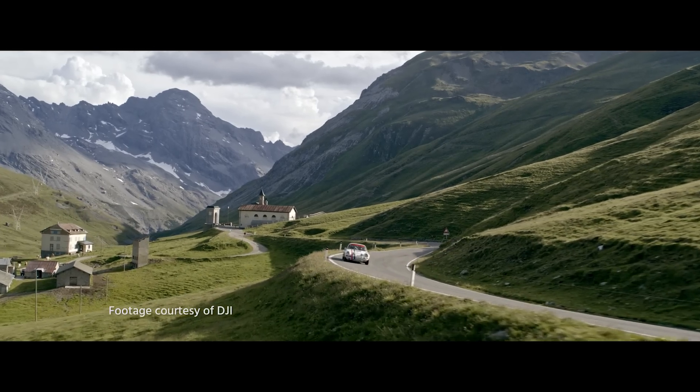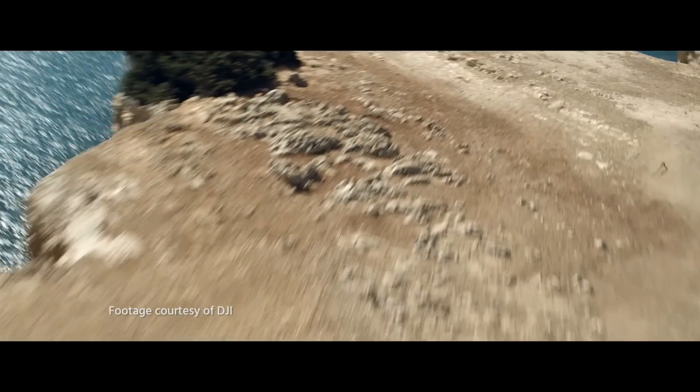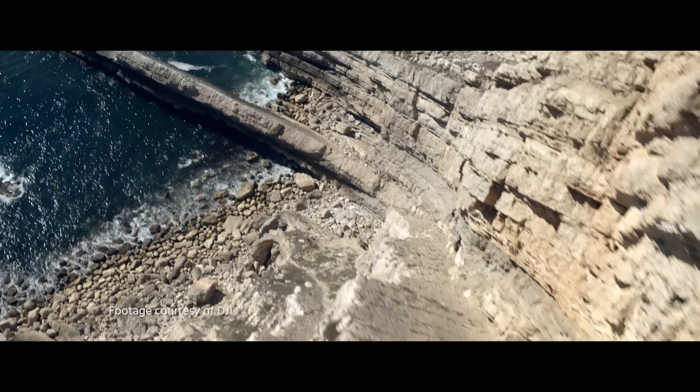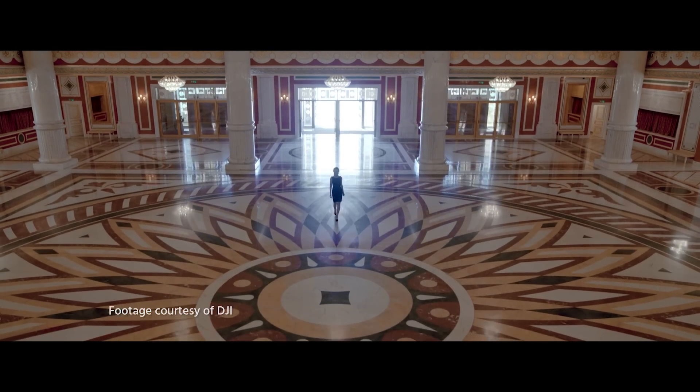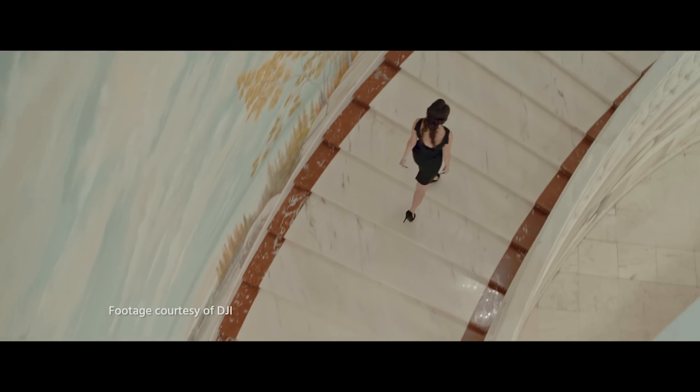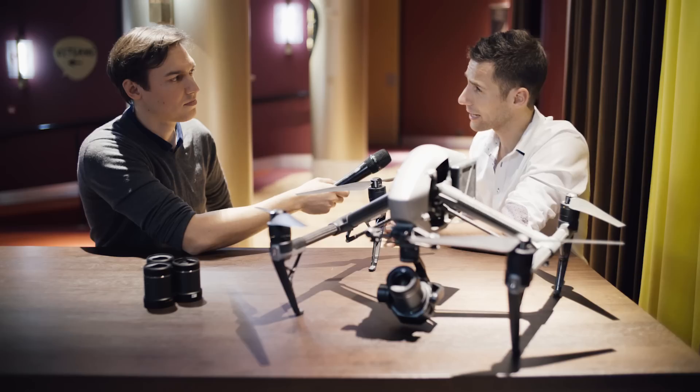This sensor shoots 6K, 6K RAW, also 5K ProRes, and it really delivers what professionals are asking for — a big sensor with all its characteristics: shallow depth of field, great detail, great colors.